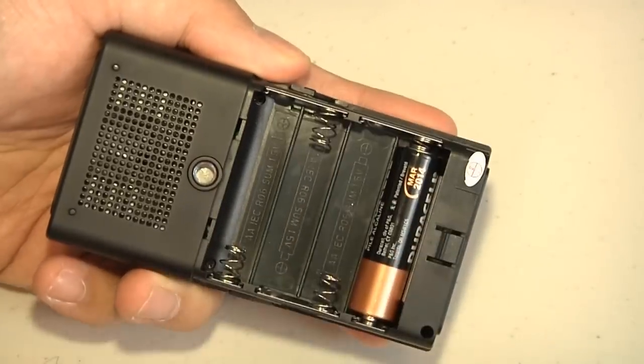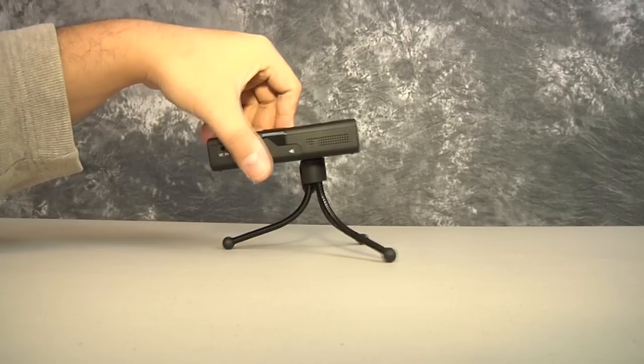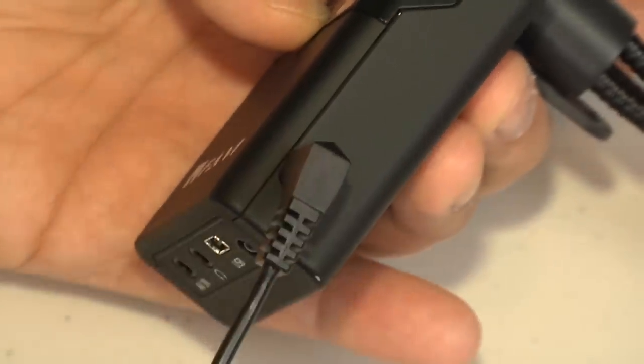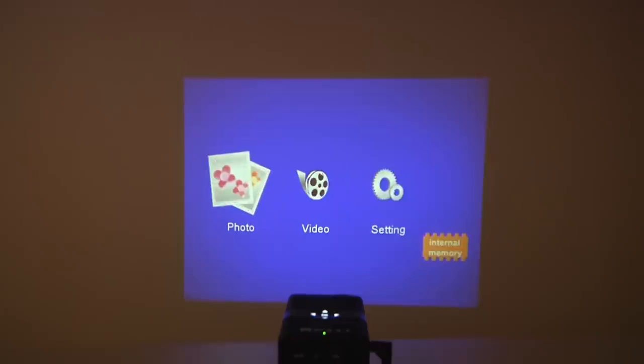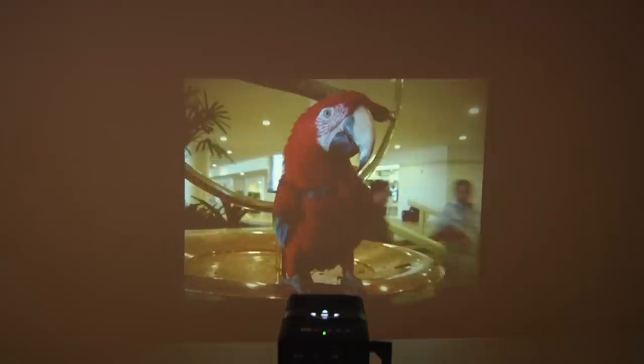Using the E1 starts with loading four AA batteries into the battery tray and mounting the projector on a tripod. After selecting one of the three input options, you can either plug in the AC adapter or run it directly off batteries. The unit comes up with a menu to select your video source — one click and you're projecting. It's really that easy.